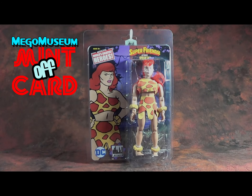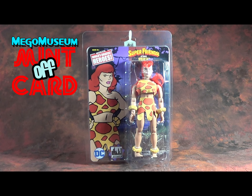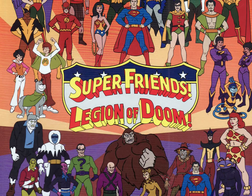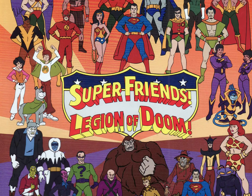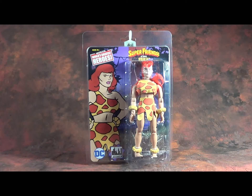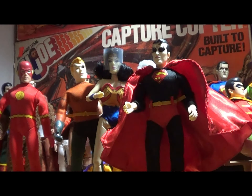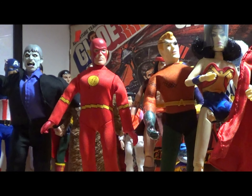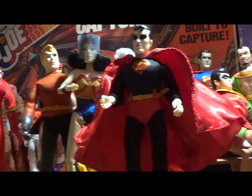Hello, everybody, and welcome to another episode of Mega Museum's Mint-Off Card, where we take a look at the latest in retro figures. I'm excited to do this week's episode because it's another in the Super Friends series by Figures Toy Company. I'm a great big fan of the Super Friends and of this figure line, and I've been very impressed with what Figures Toy Company can do with the animated style.